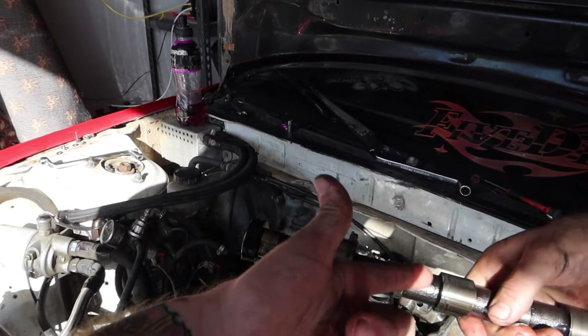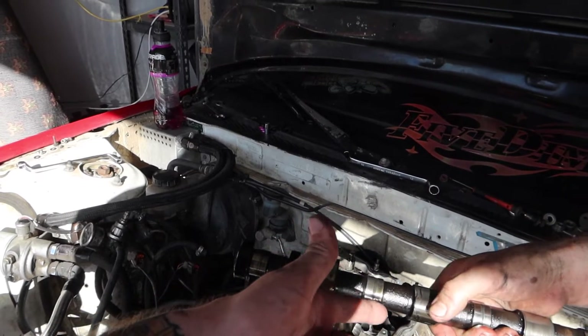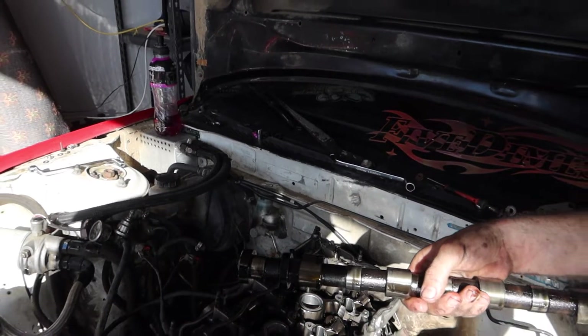A lot of people don't know that, but if you just randomly chunk a lobe on your cam you'll actually make three more horsepower. So yeah, if you've got an SR20, just rip off your rocker cover and smack it with a little hammer — you know those little welding ones with the little pointy ends?